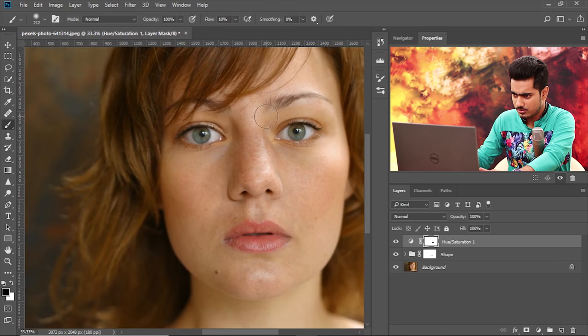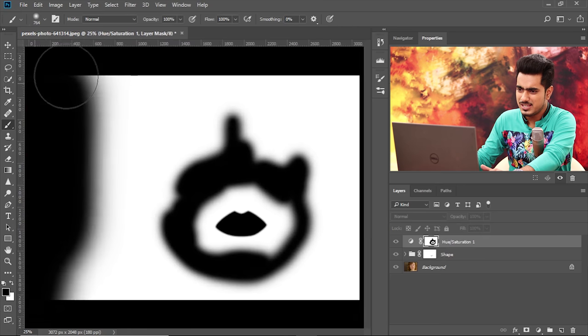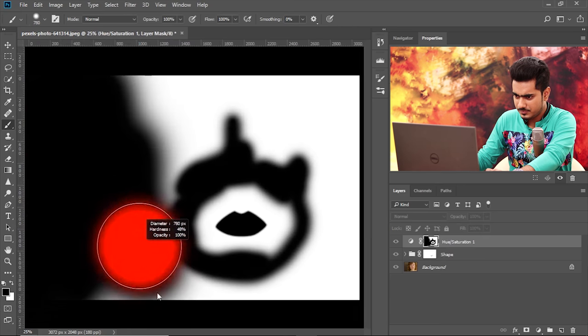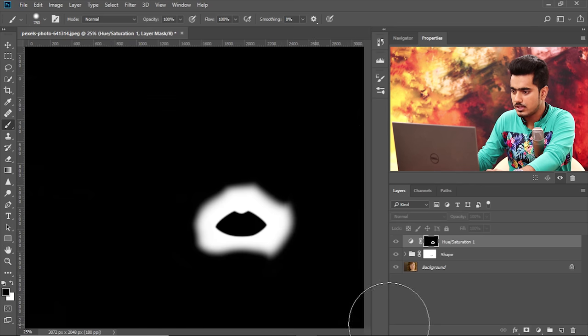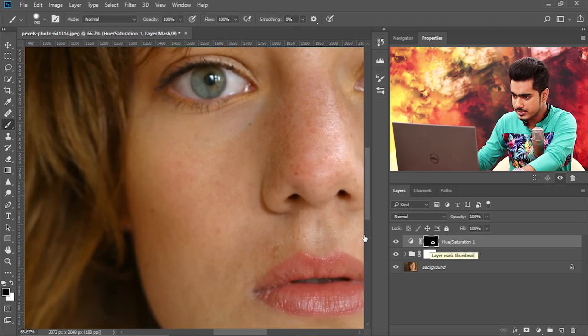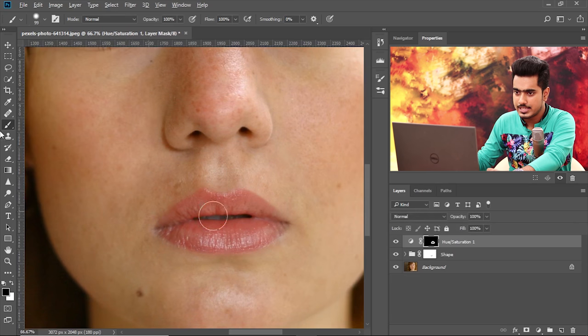If you want the reds to remain on the nose and other areas of the photo, paint those areas in black inside the mask. Go to Paths, hold Control or Command and click on the saved lip path to reload the selection. Press X to make the foreground color black, then press Alt-Backspace (Option-Delete on Mac) to fill the mask with black in the selection area. Select the mask and increase the feather to 5 pixels in the Properties panel. Now paint all the other areas like the cheeks in black, so we only removed the reds from around the lips. Before and after: the reds around the lips are gone.